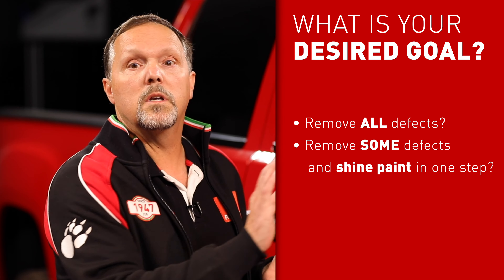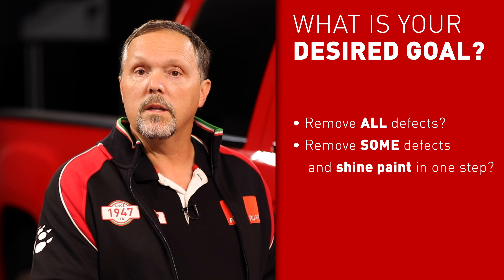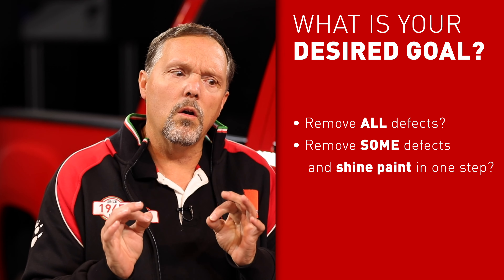There is a very important reason to do a test spot, and that is to gain efficiencies in your whole paint correction process. But before you even do the test spot, you need to know what your desired outcome or goal is — are we trying to get every single little scratch out, or are we just trying to shine up the paint and get a few scratches out in a one-step process?